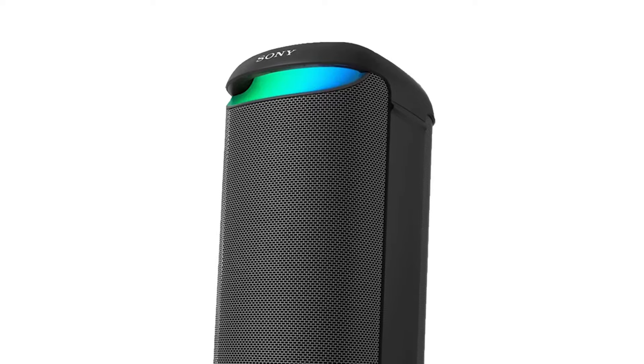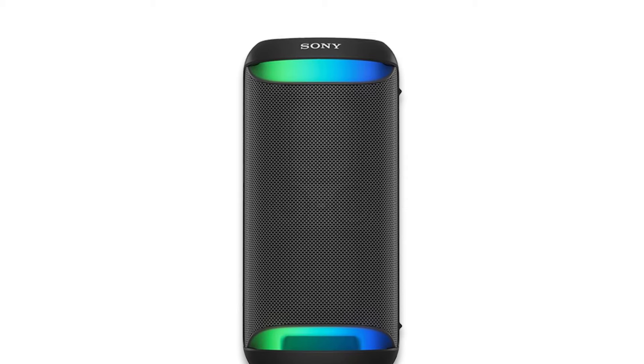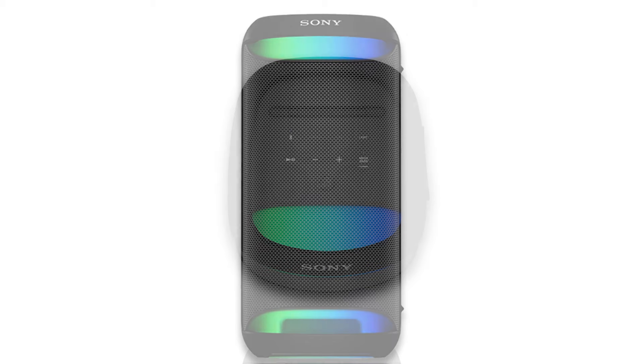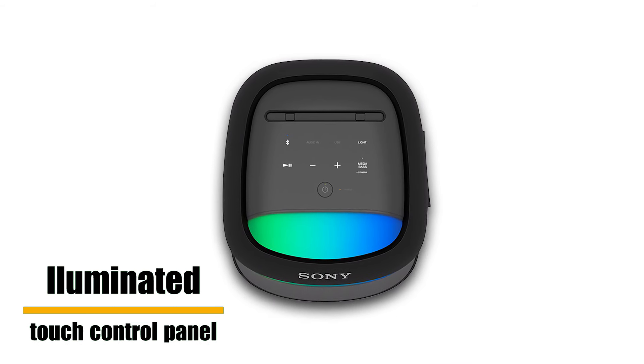It can even plug in a karaoke mic and sing for many hours. With the XW500, everybody has everything they need to entertain friends and family. On the top is an illuminated touch control panel that makes it easy to control the speaker.